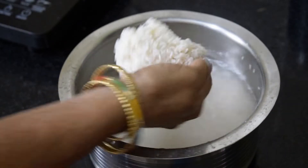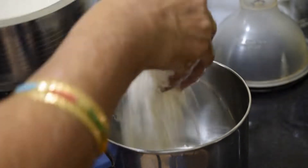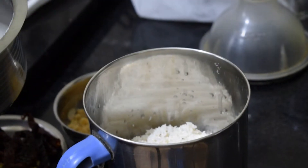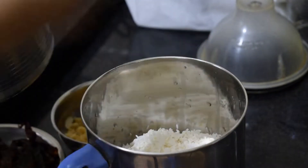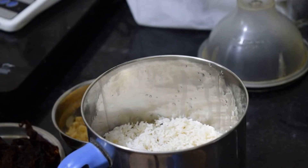Hello friends, welcome back to my channel. This week my parents have come to Bangalore, so my mom is preparing a very famous Mangalorean dish called patrode. This is one of my favorite dishes and it is made using taro leaves. So yeah, let's start preparing patrode.